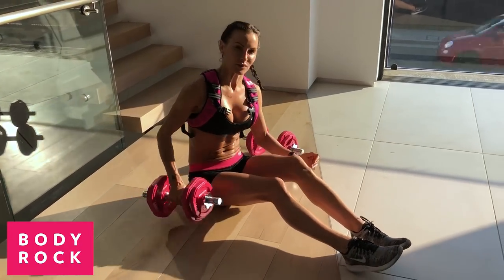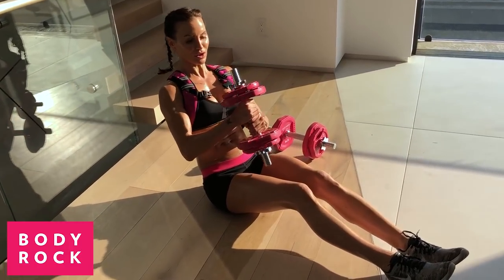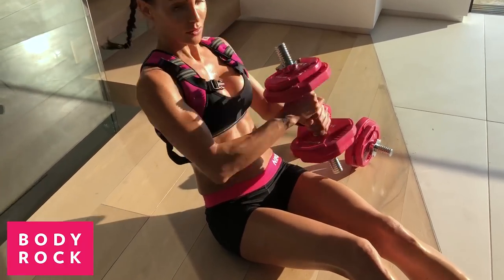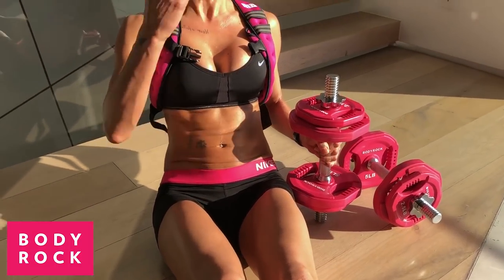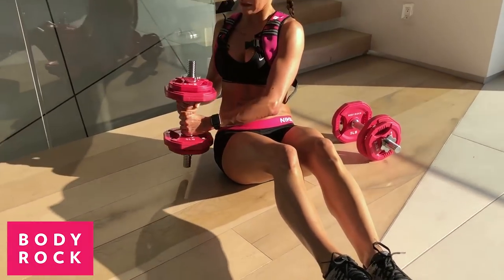Then we're going to add some weight. You're going to get your dumbbells and hold yourself. You're going to bring the weight from one side, pulling in your abs, twisting to the other side — one side to the other side. You've got to lean back far enough that your abs start to engage. For advanced people, lift your feet off the floor and do the same move.